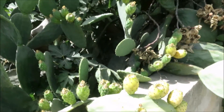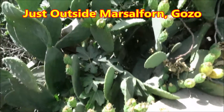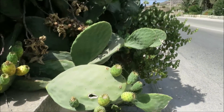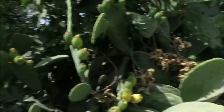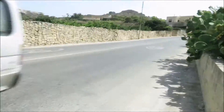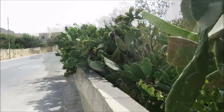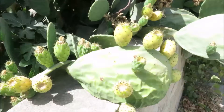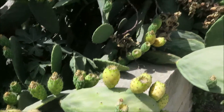In search of prickly pear, and yes, I found a ton. Still here at an old spot of mine, right on the Maltese porn road. I've gotta be careful not to get hit here. Look at that bunch right over there. Lots of prickly pear — look at this bunch. Huge motherload.